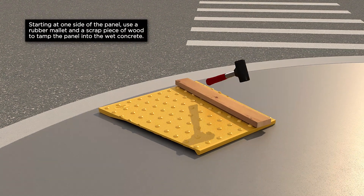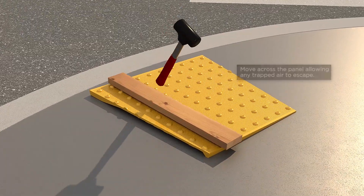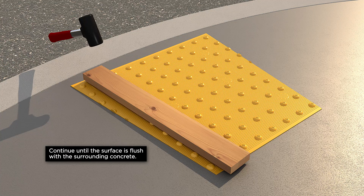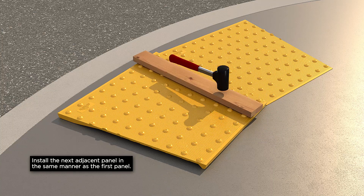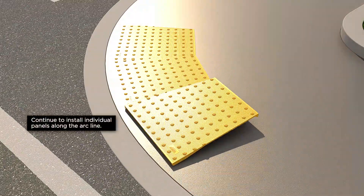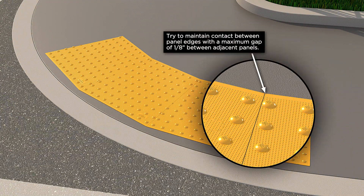Starting at one side of the panel, use a rubber mallet and a scrap piece of wood to tamp the panel into the wet concrete. Move across the panel, allowing any trapped air to escape. Continue until the surface is flush with the surrounding concrete. Install the next adjacent panel in the same manner as the first panel. Continue to install individual panels along the arc line. Try to maintain contact between panel edges, with a maximum gap of one-eighth inch between adjacent panels.